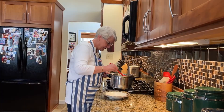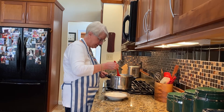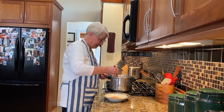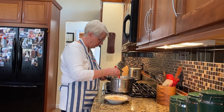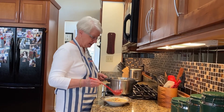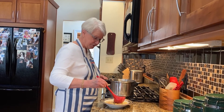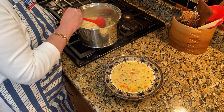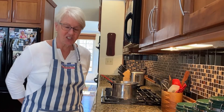We have the finished chowder. This will serve four people in a nice big bowl. I generally make a double recipe because it goes into a container in the freezer and it freezes really well — it'll keep quite a while in the freezer. So there you go, that's my salmon chowder. Enjoy!